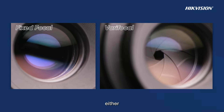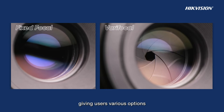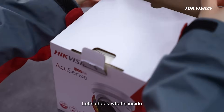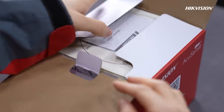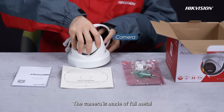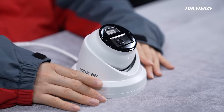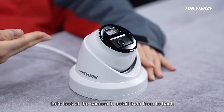Fixed focal models and varifocal models are available, giving users various options. Let's check what's inside. The camera is made of full metal. There are a quick start guide and accessories to help install. Let's look at the camera in detail from front to back.